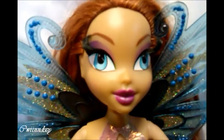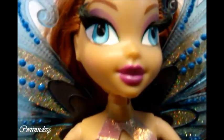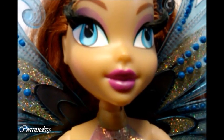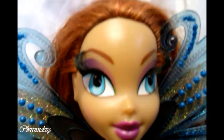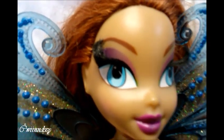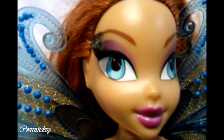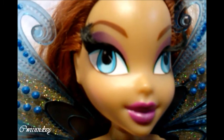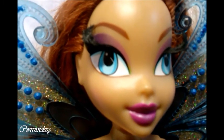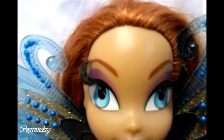So let's start with her face. She has bright pink lips, blue eyes, and real eyelashes. Her eyeshadow goes from a tiny bit of green and then a light orange to pink and purple at the end.